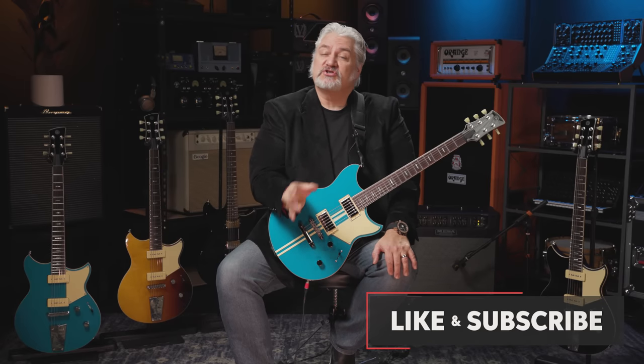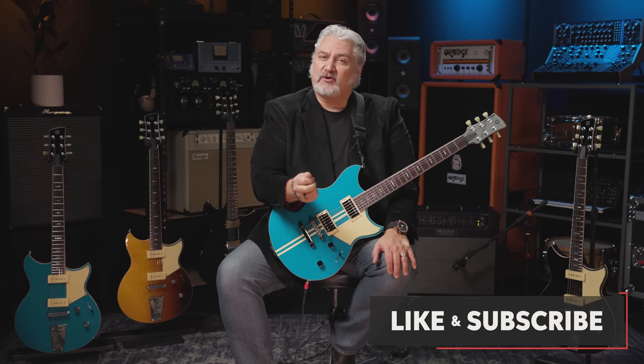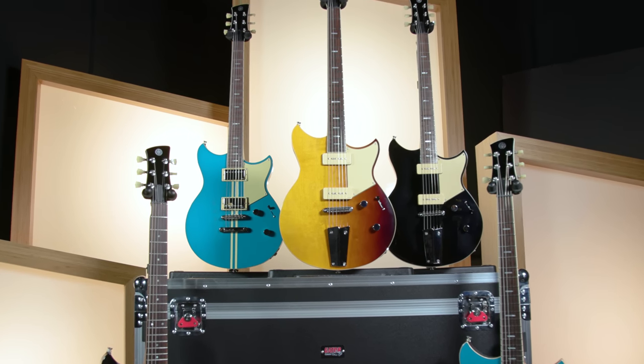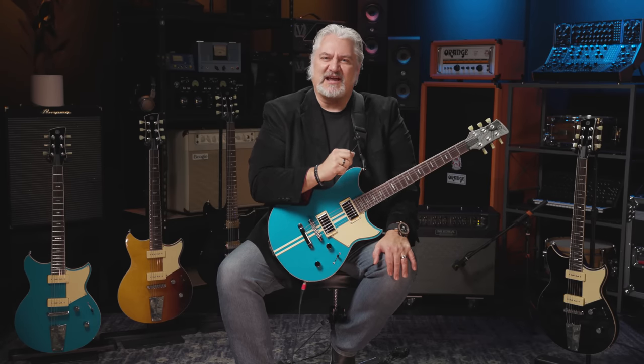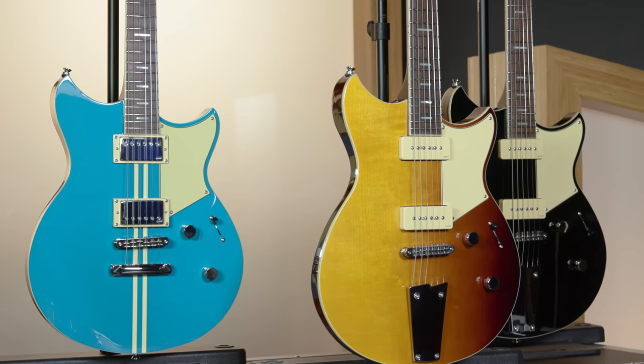What you heard during the intro to this video was just a few of the sounds that the new Revstar guitars being introduced by Yamaha are capable of producing. We've got three new series joining the Revstar family: the Revstar Elements series, the Revstar Standard series, and the Revstar Pro series. The Revstar line of guitars was introduced back in 2015, and these new Revstars bring new voicings and new features to the Revstar family.